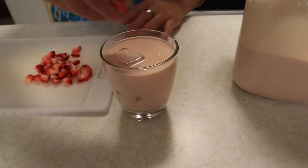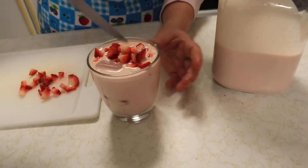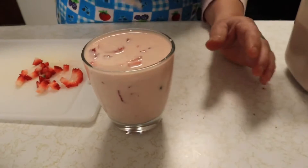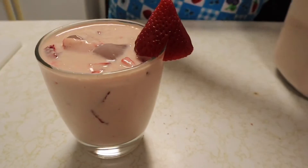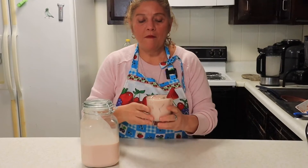Ya aquí le ponen la fresa que ustedes quieran al gusto. Si les gusta le pueden poner bastante. Le dan una movidita y así queda bien cremosito. Pues así quedó el torito, ahora lo voy a probar. ¡A mí me encanta! Está delicioso. Nada más cuando tomen, tomen con precaución, porque como es dulce se sube bastante. Se toma uno y otro, y al tercero ya anda uno medio mareado.